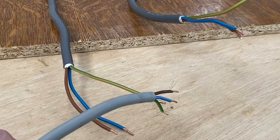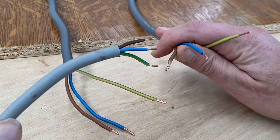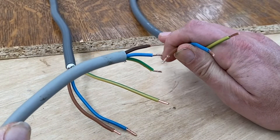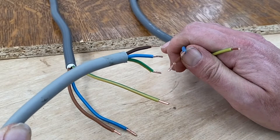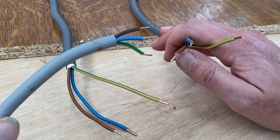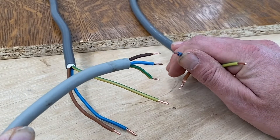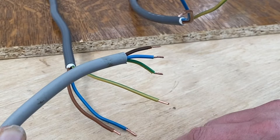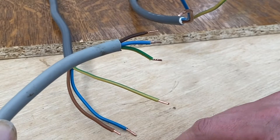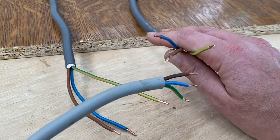Before showing you the different connectors, there's one very important thing when connecting: your cables have to be exactly the same diameter of wire. Here, for instance, this is a 2.5mm² — the classical one we use in the walls or for the plugs — and this one is 1.5mm², which is for lighting. So never connect two different sections together.